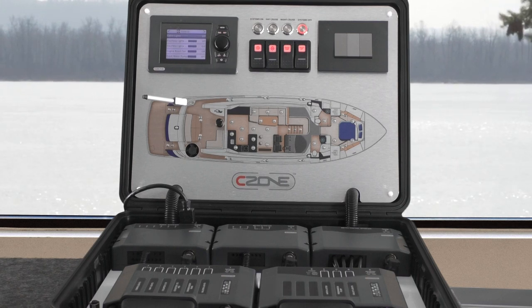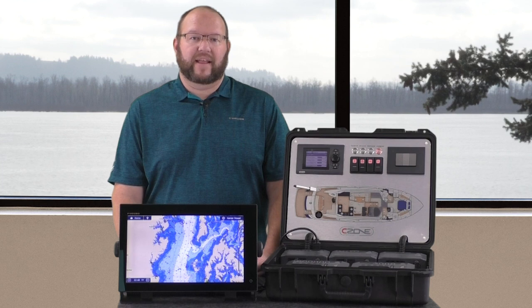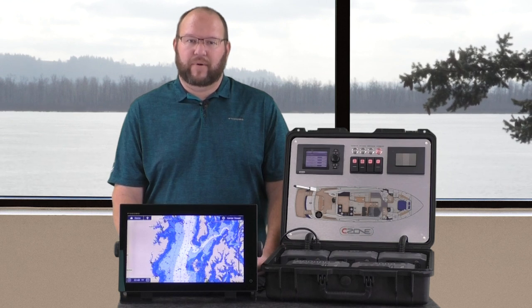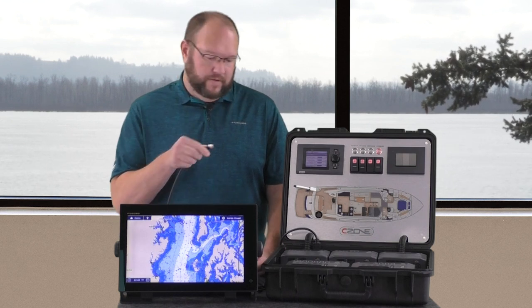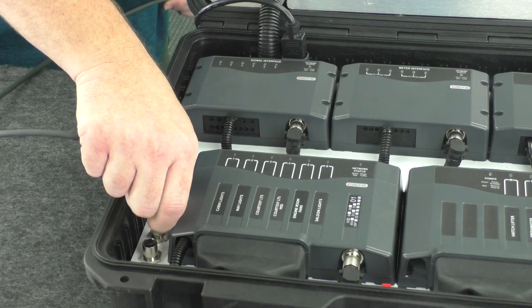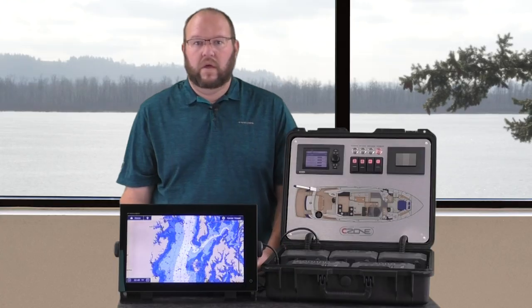These are quick access buttons that allow any number of preset things to happen with the single press of a button, and as you will see very soon, this can easily be done from your TZ-Touch 2 or TZ-Touch 3 as well. Step 1 is to connect a NMEA-2000 cable from our C-Zone system to our TZ-Touch 2.